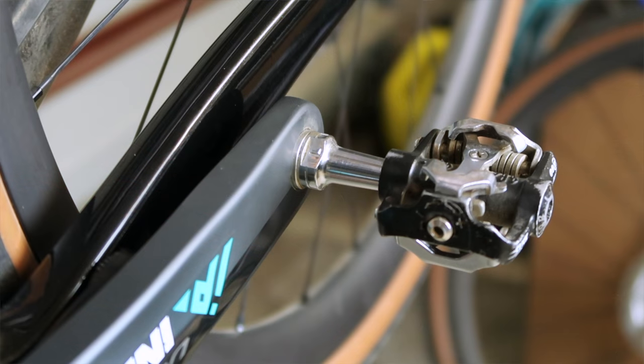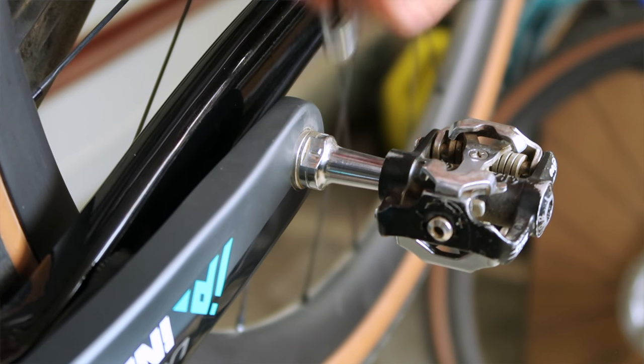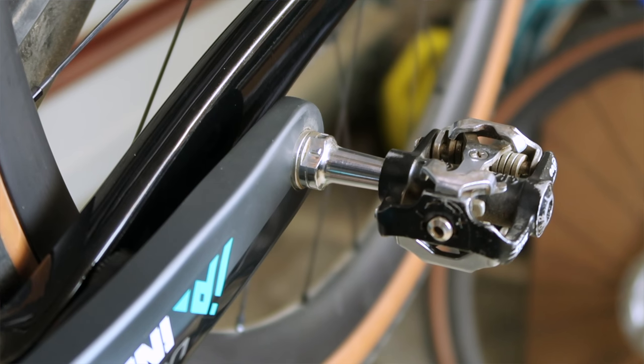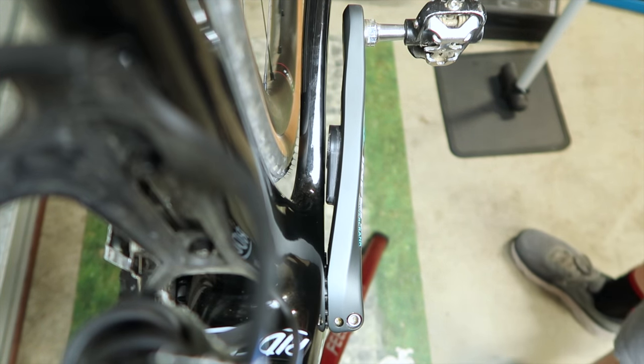I've installed the InPeak power meter on a Cervelo Espero 54cm frame with a 2mm spacer on the pedal spindle, and that's been working great. It's still half a millimeter short on the left, but that's not going to cause any issues. Some people even use this solution without any spacers and just ride with the 2.5mm difference on the left.